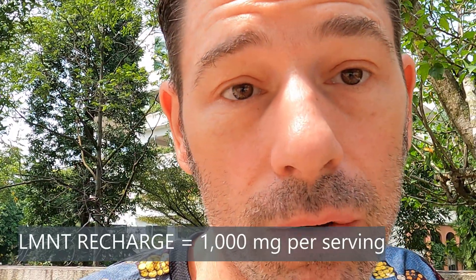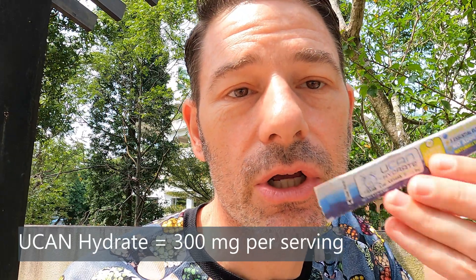Most people need about 700 milligrams per hour. For Element you get 1,000 milligrams, so that's a lot more. And with UCAN you get 300 milligrams.